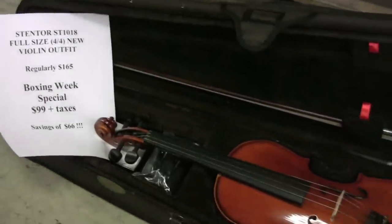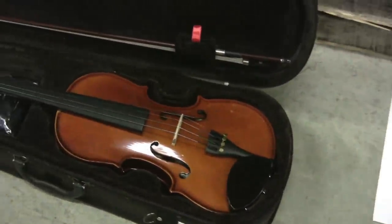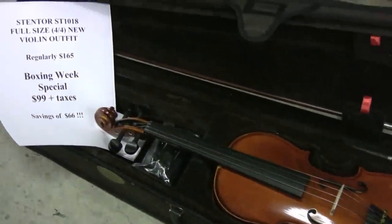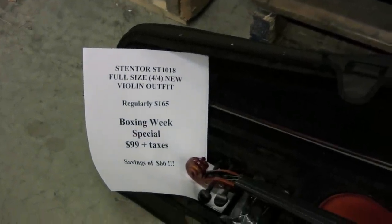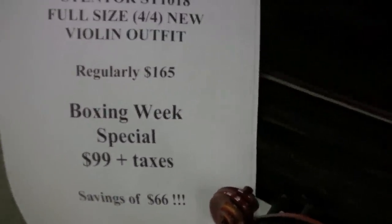We have a brand new Stentor full-size violin outfit. All solid tonewoods with blackened hardwood fingerboard and pegs. Comes with a case and a bow. It's regularly $165. We have it on special for Boxing Week for $99 — that's a savings of $66.